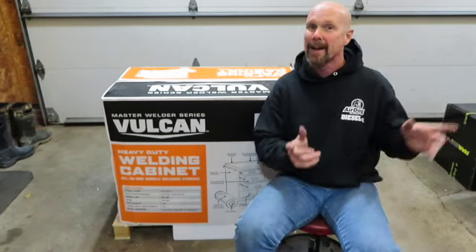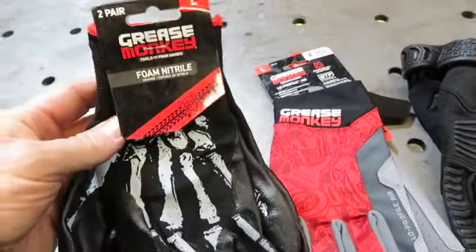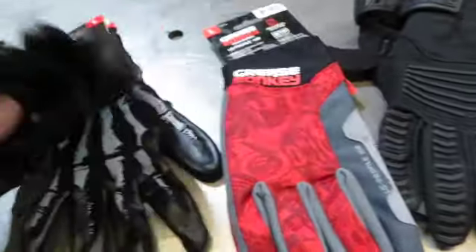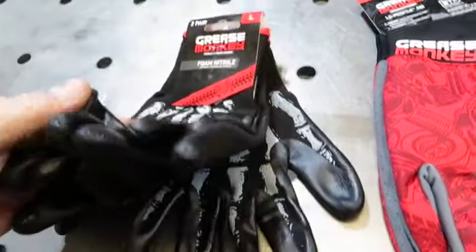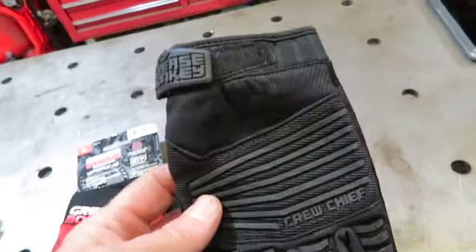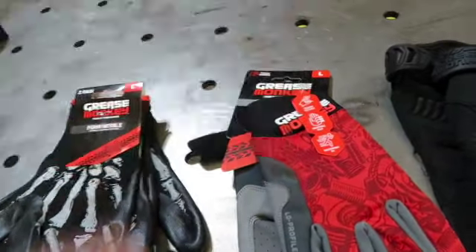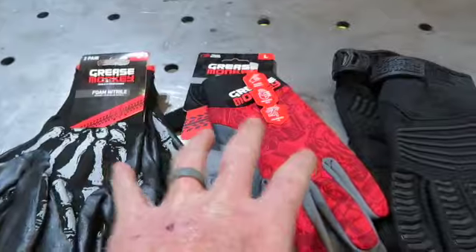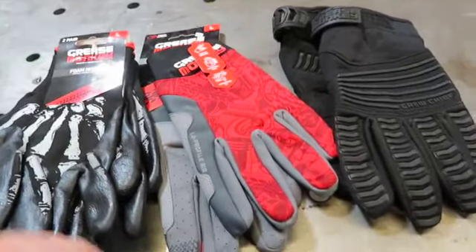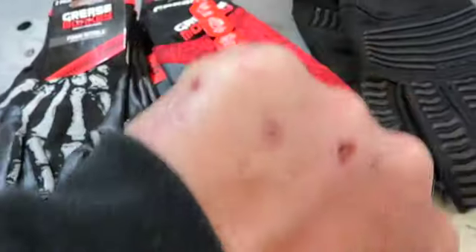Before we start, I want to show you something over here on the weld table. A huge thank you to Grease Monkey — we got some Grease Monkey gloves in the PO box. We have some nitrile gloves, a two-pack of nylon nitriles, some regular mechanics gloves, and a blacked-out pair of mechanics gloves. Thank you very much to Grease Monkey. They do have a website and a link in the description below, and I've also seen different types and styles of Grease Monkey at O'Reilly.